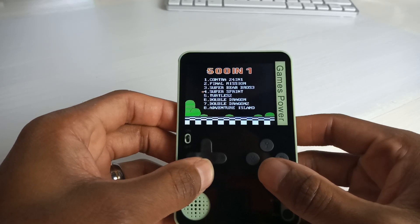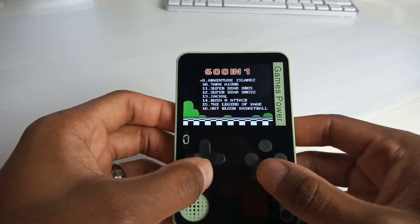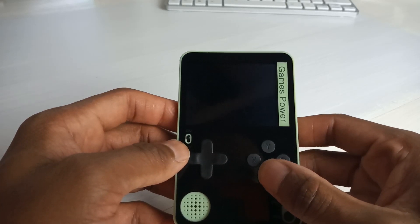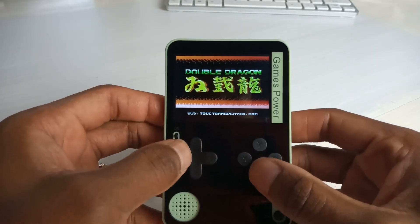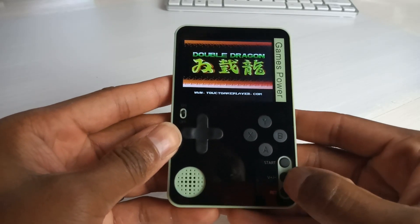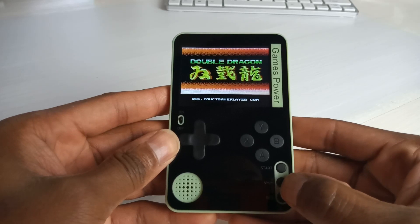So you've got 501 games. There's Contra, Final Mission, Super Bear, not sure what that is, Turtles, Double Dragon — a few recognizable titles. Let's have a look at Double Dragon. The sound is actually not bad on it.